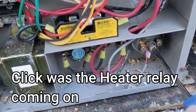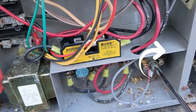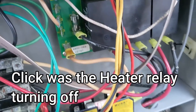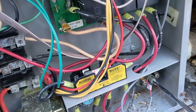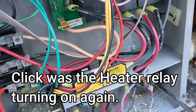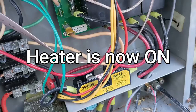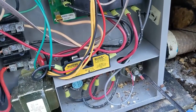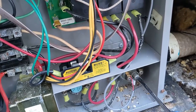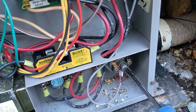You should hear it click. So I'm going to turn it counterclockwise and it should click right there — the heat turned on. This is just a temporary thing. You turn it until that relay clicks back on, but eventually you're going to have to replace this pressure switch.